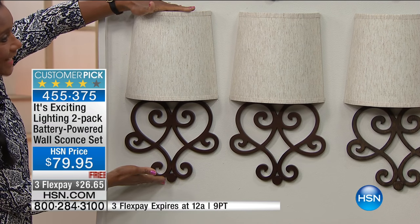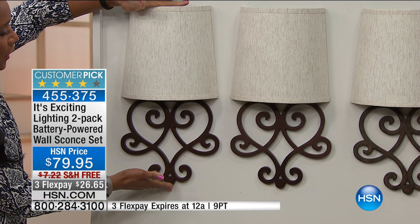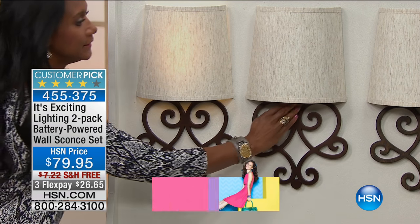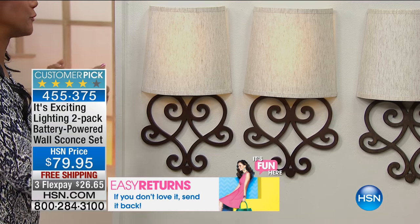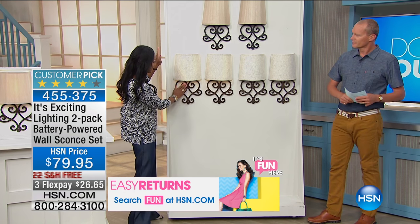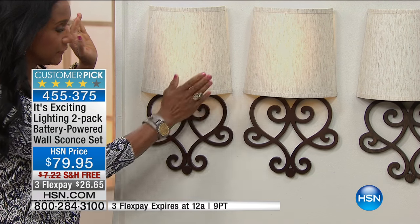This is about 19 and a half inches tall, so this is not a small little sconce — about 19 and a half inches tall, about 10 inches wide. And you simply, with the touch of a button, turn it on. The color choices: you have three color choices remaining. We had a fourth color that completely sold out. So if you see a color you're falling in love with, grab it now. We'll start with the bronze and the tan — a lovely tan linen shade with a bronze scroll plate, set of two.